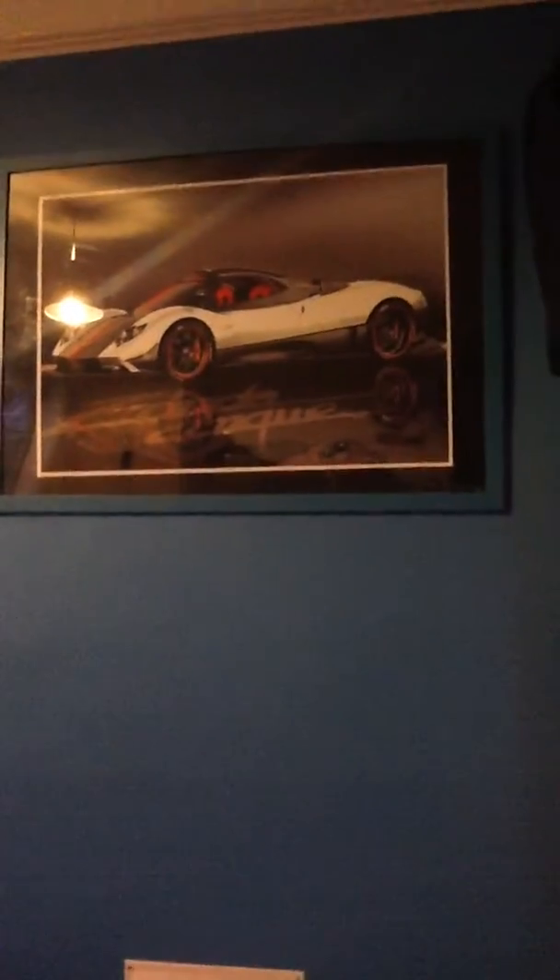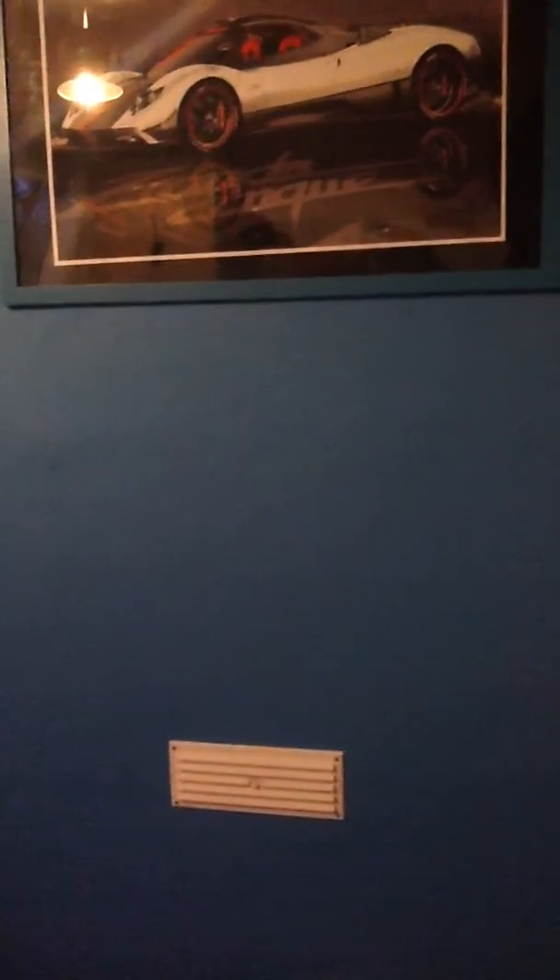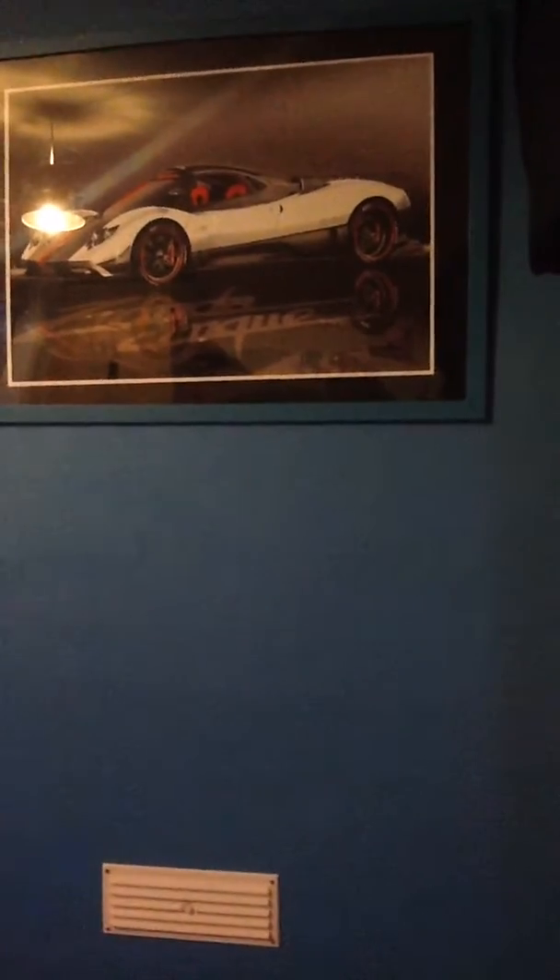Hey guys, what is up! Today I'm back with a brand new video, bit of a different one. The quality is not great because I'm filming from my iPad 2 and the camera is not very good at all — it's very pixely. Basically I'm going to be doing a gaming setup video, because we do these videos but you guys never get to see really how they're done.